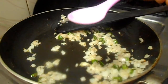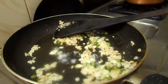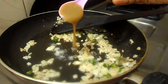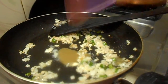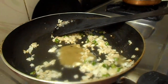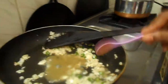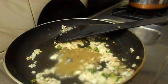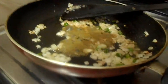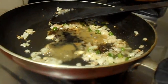Add a little salt to it. Add green chili sauce — 2 tablespoons of green chili sauce. Now add soy sauce.